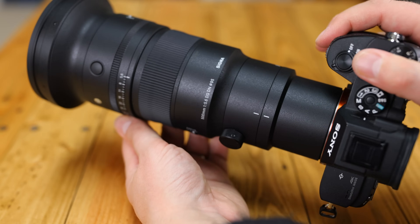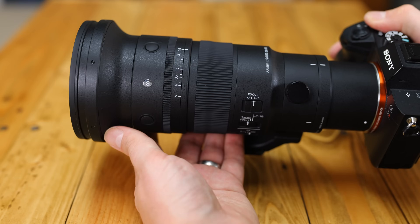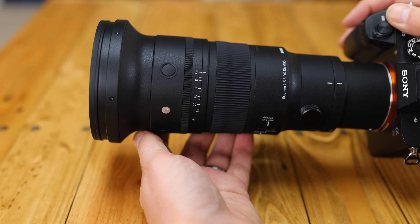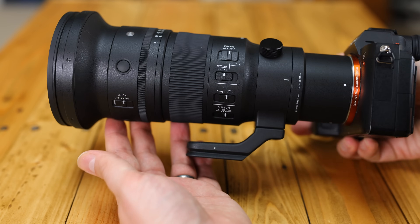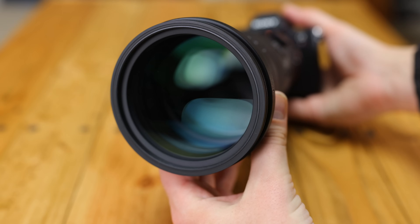Overall, 10 out of 10 for build quality here. The lens is perhaps a little heavier than I expected, but it works absolutely perfectly, and feels so well engineered that it'll probably still be working long after humankind is gone and the apes have taken over the planet.